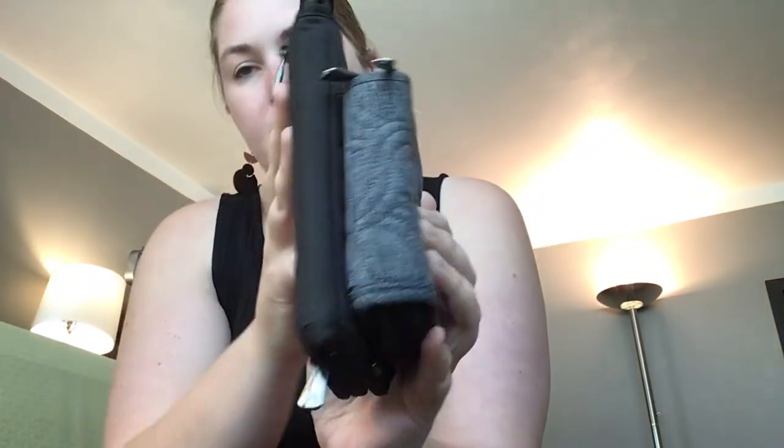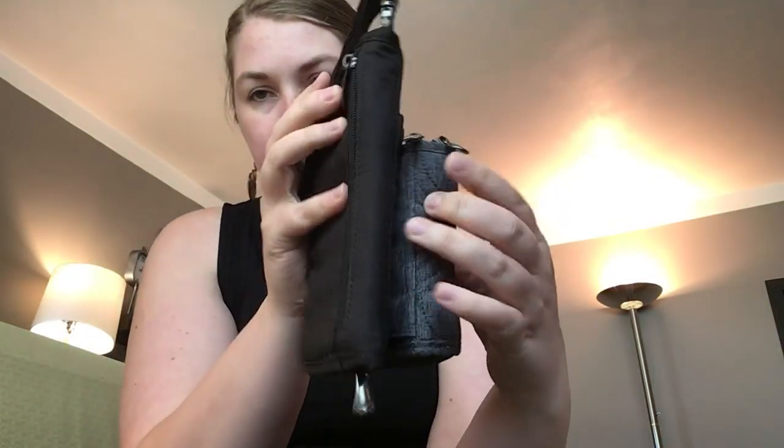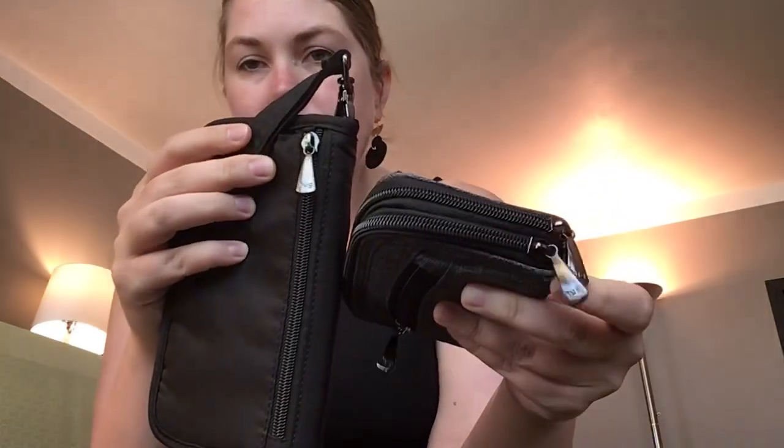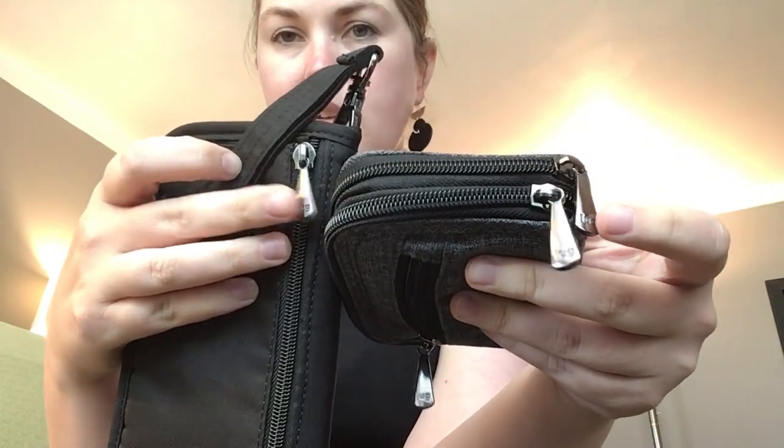Finally, here is my splits wallet in Heather Gray. It is about half the size of the other wallets — a little bit more than half, you can see here. But it's a little bit deeper. When we put it side by side, you can see it's a little bit deeper than the tandem zip. It does have a little change purse on the back, and it's got black zippers with the gun metal hardware, a lot like the tandem zip. If we put it side by side with the quick step and the kickflip, you can see similar depth, but the splits is just a tiny bit deeper when they're both empty.